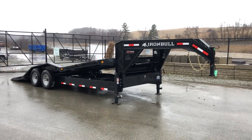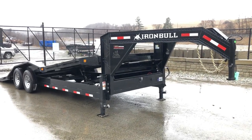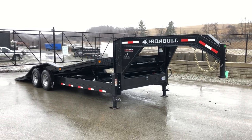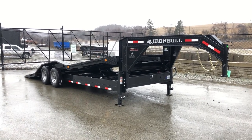This is also available as a bumper pull — we've got a bumper pull currently in stock in a 20-footer. If you have any questions on this or any of our other trailers, feel free to give us a ring at 717-220-4220 or visit us on the web at bestchoicetrailers.com.